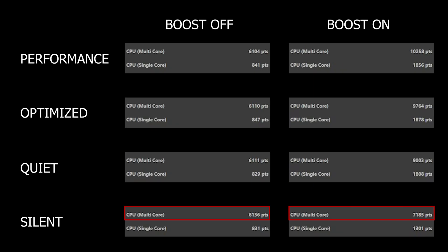For multi-core, we can see for Silent with boost off we got around 6,136, while with boost on 7,185 — so around 1,000 less. With Quiet mode, 6,111 with boost off and 9,003 with boost on — so around 3,000 points difference. Then in Optimized, it's again 6,104 with boost off versus 9,764 with boost on — over 3,500 points. And finally with Performance mode, it's 6,104 with boost off versus 10,258 with boost on — roughly up to 4,000 difference if you choose to turn off turbo clock.